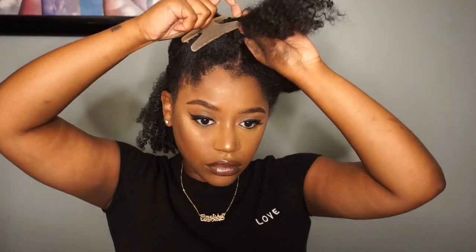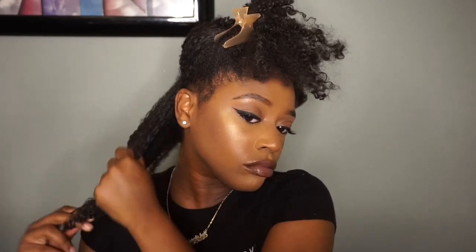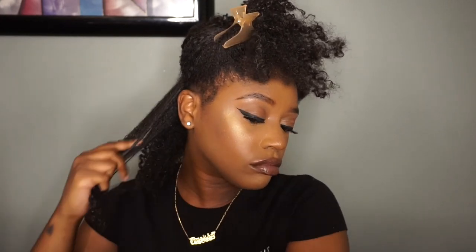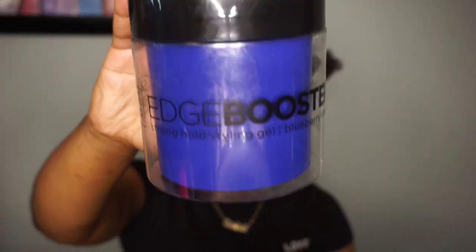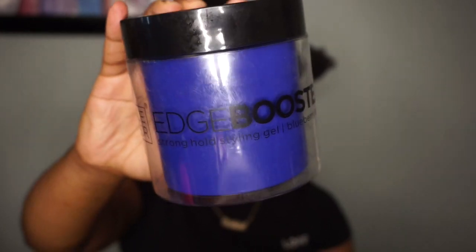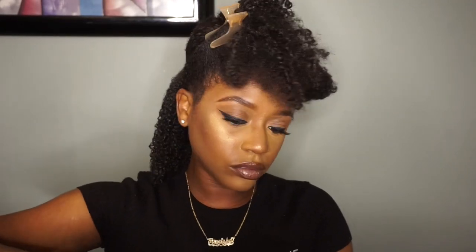I'm going to take half of my head and section it off into smaller sections, spray that down with some water to help separate the curl a little more and make it easier to work with, then take the Edge Booster gel and slap that on each section to help get my hair super smooth and flat.